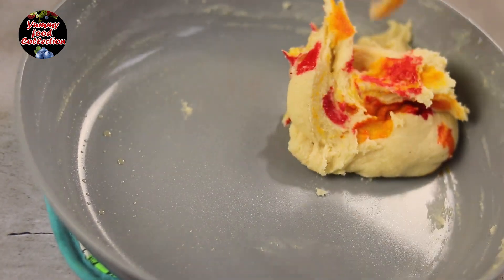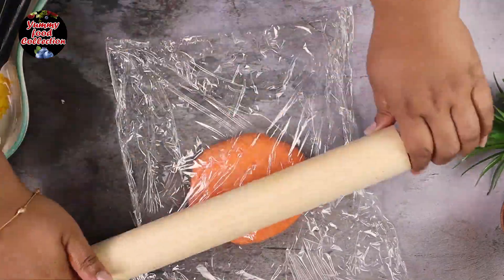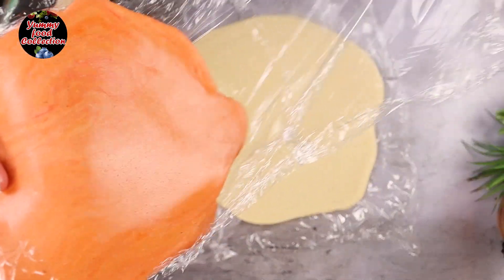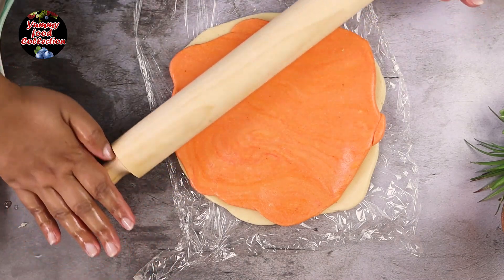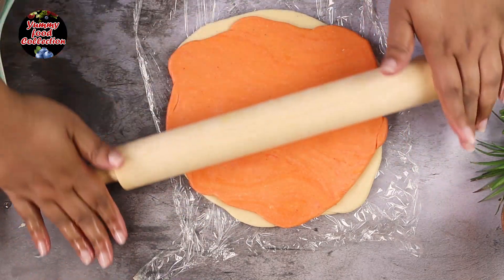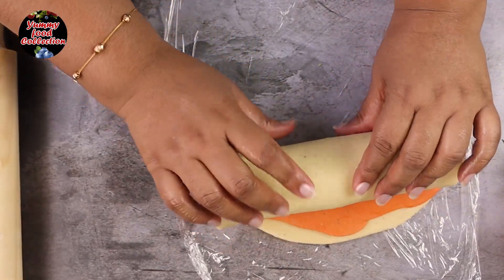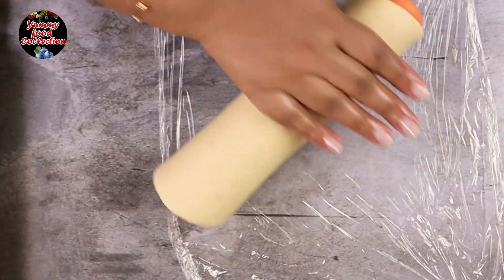Mix and mix. Put some plastic wrap on it — it will have a different color. They are close to a red-orange color, so our blue-yellow-orange color will change. One side is going to fold. Let's fold this side.